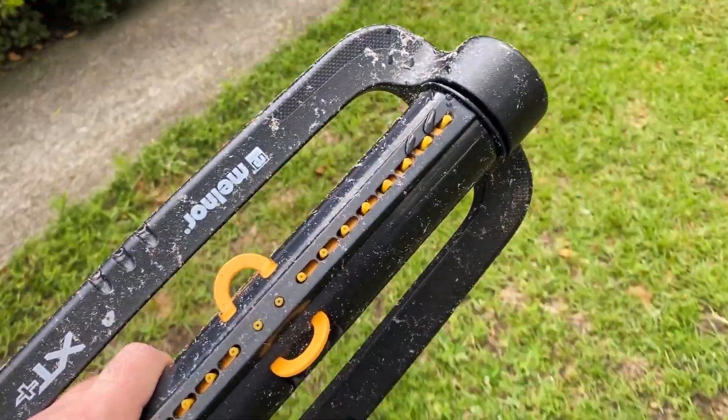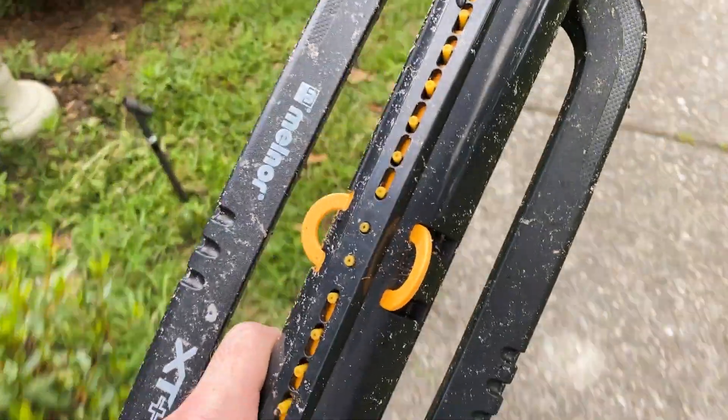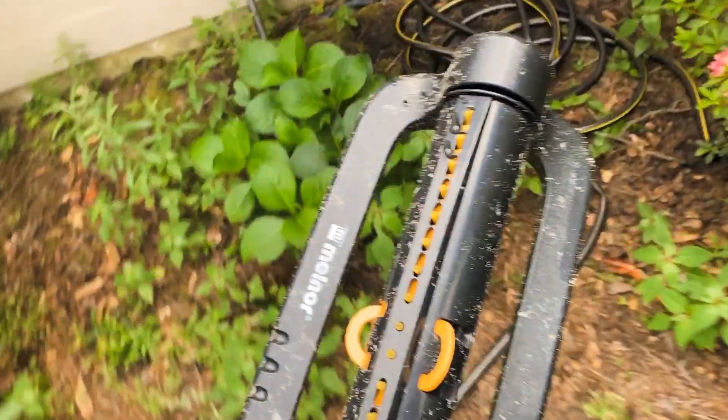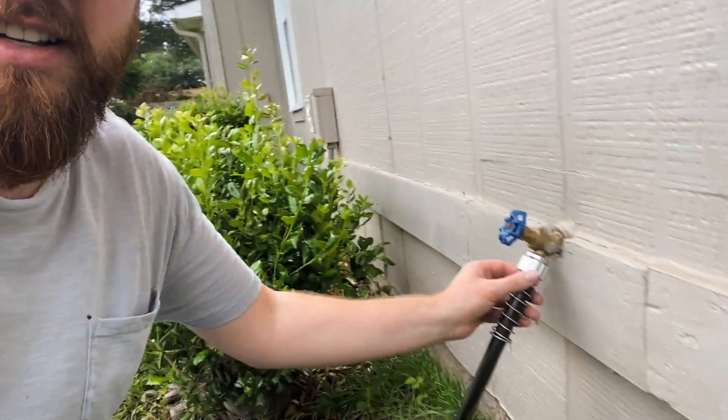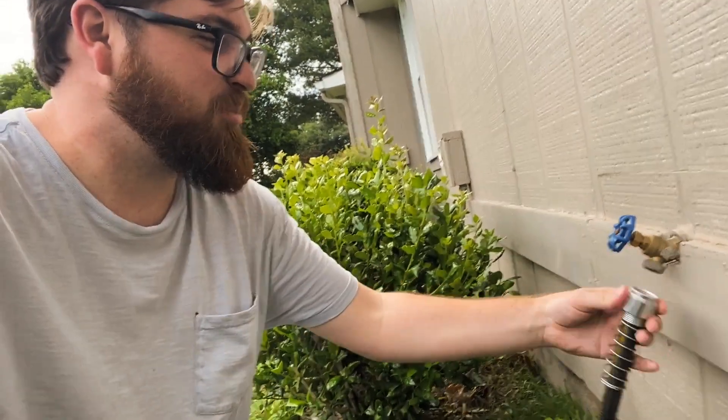You guys will have to let me know if this footage is jumpy. While I'm recording it seems jumpy, but it's probably just because I'm bad at vlogging. Now that I have gotten thoroughly and completely sweaty, I'm just gonna roll this guy back over here by the house. Gotta wash my hands now — sweaty and dirty, and right before a wedding.